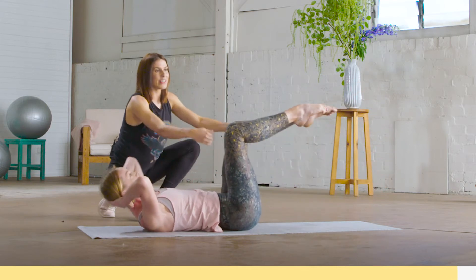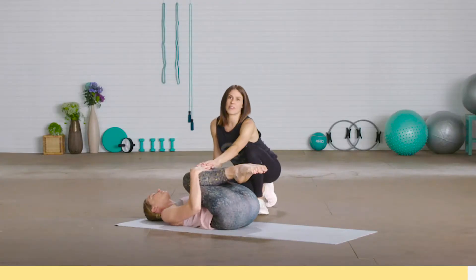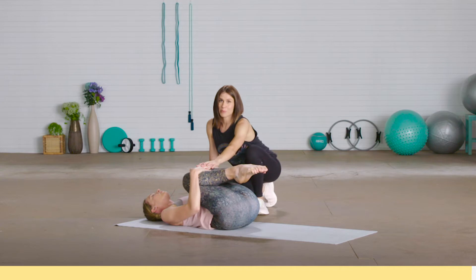You can rest now — tuck your knees in towards your chest and fold your hands over. Hold this position for as long as you like. That was a very challenging abdominal sequence.